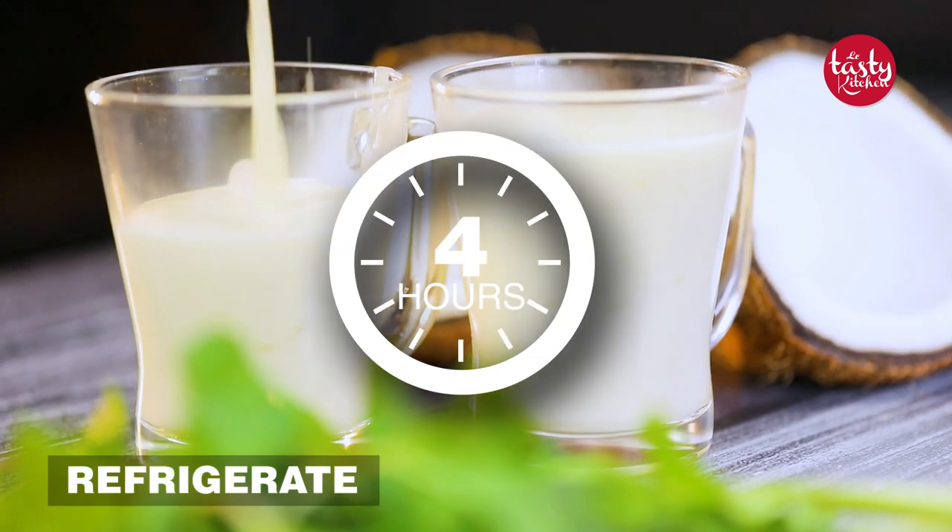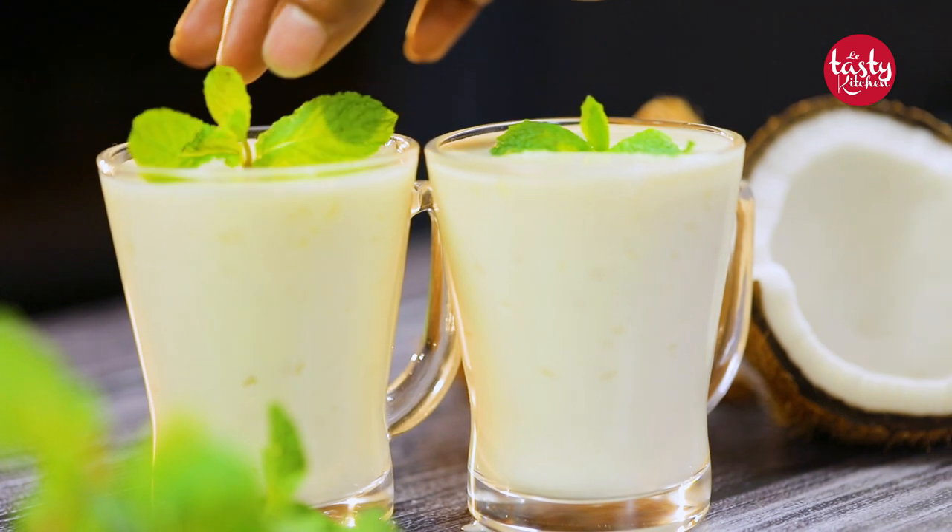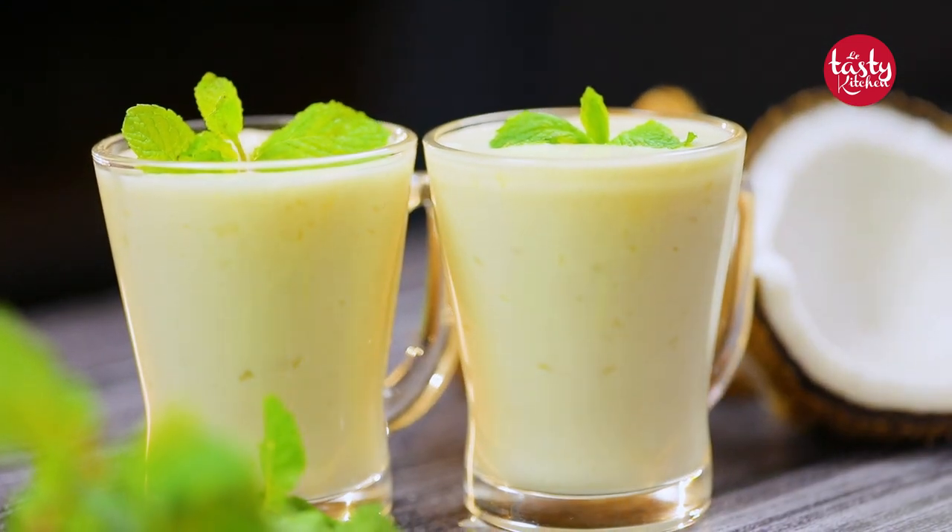Now you have to refrigerate it for about four hours to let it set. Once it's all set, it's time for you to start tasting your coconut milk pudding.